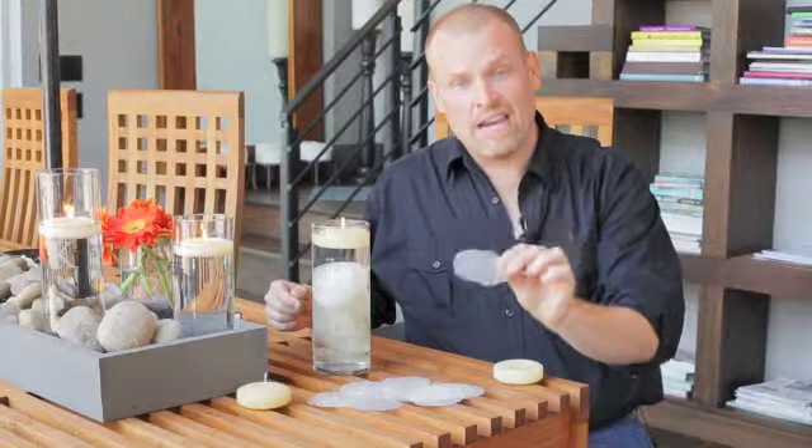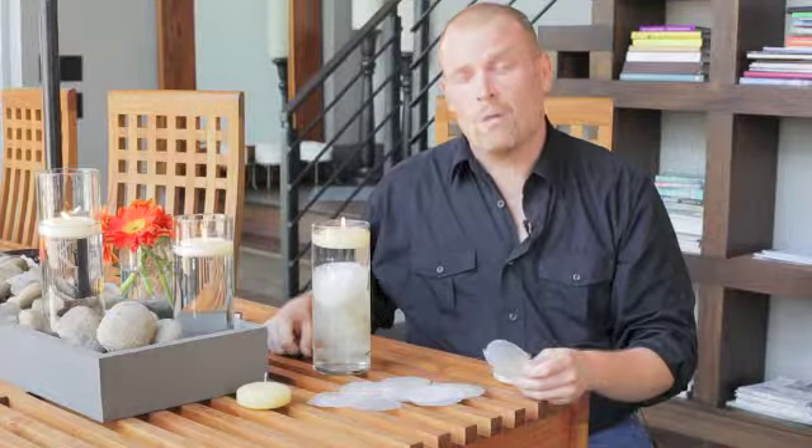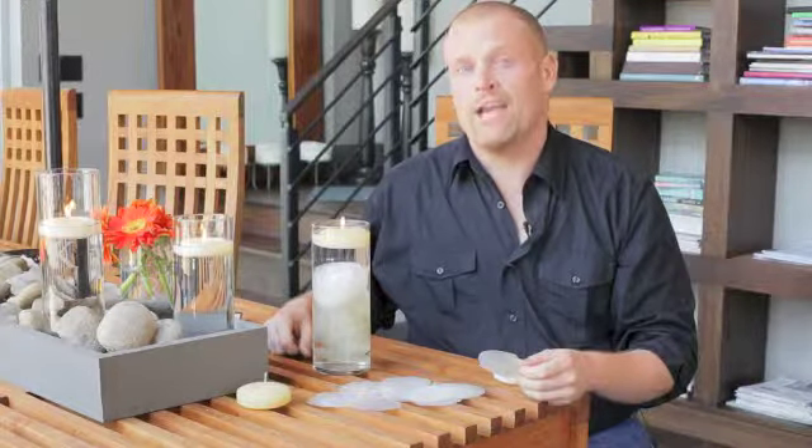So there are a couple of different things you can do with the glass cylinders. Keep on watching because we're going to keep coming up with great new ways to use Quick Candles products. Happy planning!